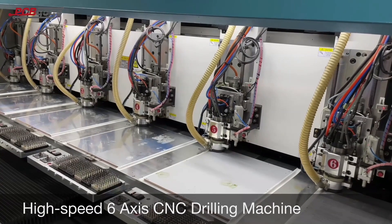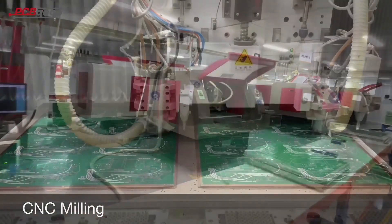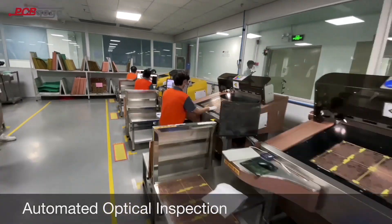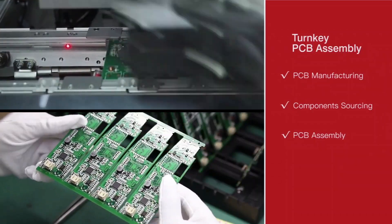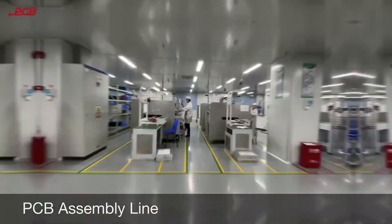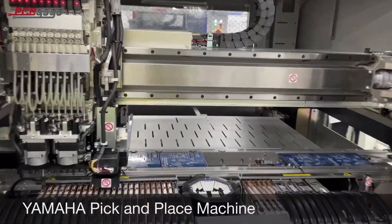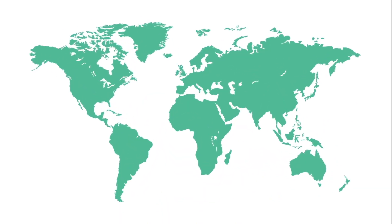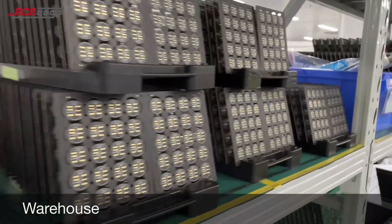Before we start, let me introduce a PCB manufacturer for you — PCBGoGo. PCBGoGo is a quick-turn PCB prototype manufacturer from China with over 10 years of operation in the industry. They make prototype PCBs as fast as 24 hours. You can upload your Gerber file on PCBGoGo.com to make your own PCB. Their services are reliable and affordable, certified by UL and ISO. This video is sponsored by PCBGoGo.